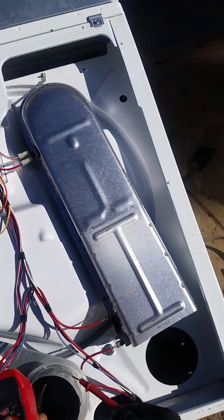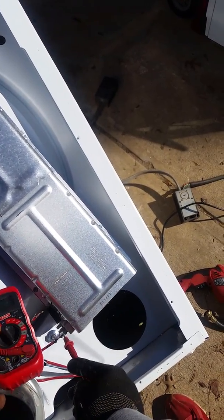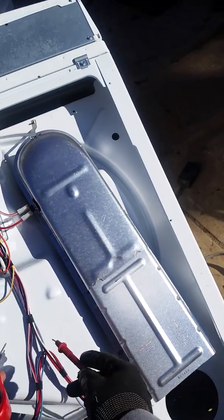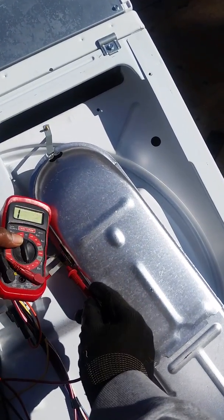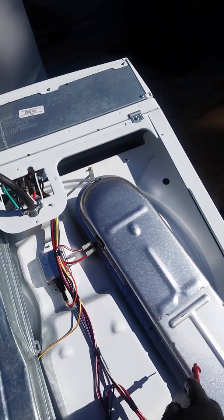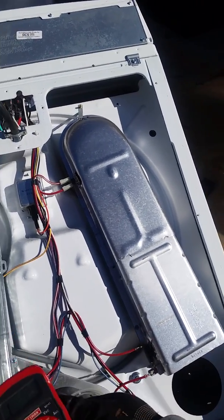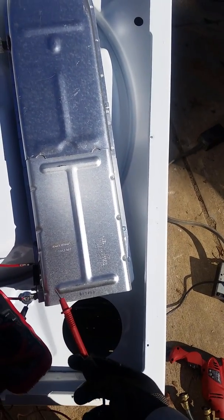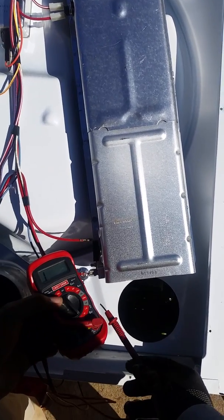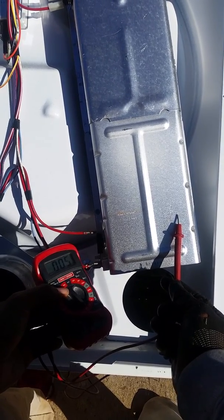Next thing you do is test the heating element — that has continuity, which is good. Then you go up here and test this thermal fuse — no continuity, which is bad. If that's blown, it tells me this overheated. But the heat regulator here is showing good. Now there's another test that most people won't tell you to do: test to see if the heating element is grounding out. Put one probe on the element and one on the frame — if you hear beeping, that's continuity to the frame, and that's bad.